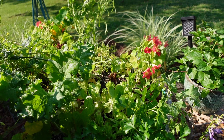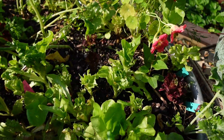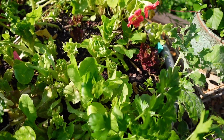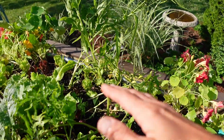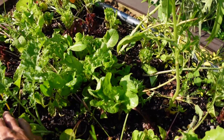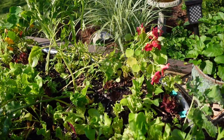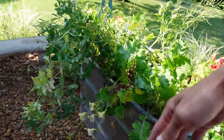Today is a work day so come join us and see what we're doing. I came in here this morning and I just cut off all the lettuce that was remaining. We have been eating fresh out of this bed since like March I believe. The peas I just planted on the side and they trailed over.